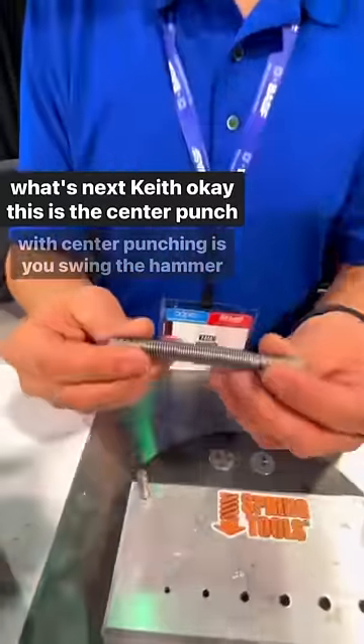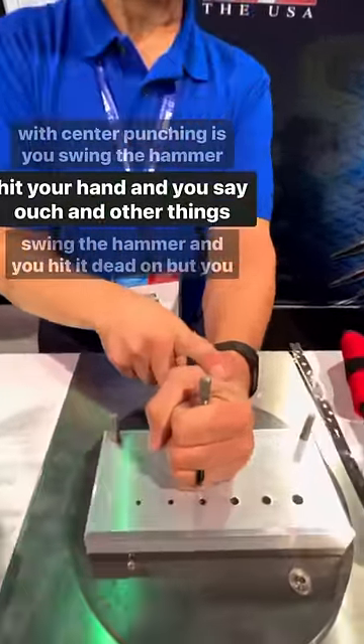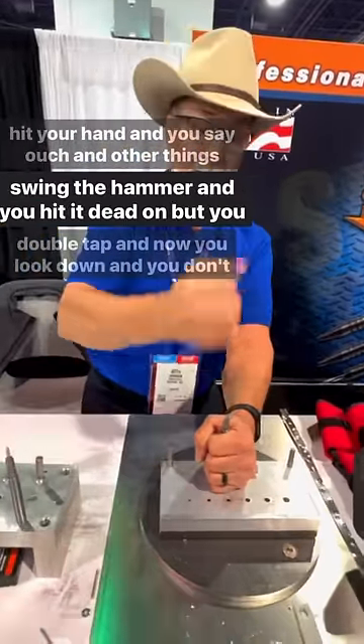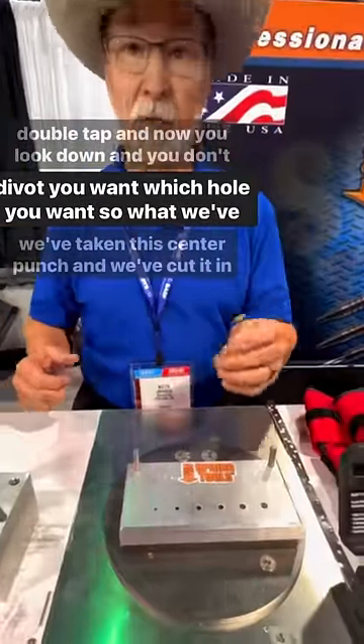What's next Keith? Okay, this is the center punch. The problem with center punching is you swing the hammer, sometimes you hit your hand and you say ouch and other things. Sometimes you swing the hammer and you hit it dead on but you get that double tap, and now you look down and you don't know which divot you want, which hole you want.